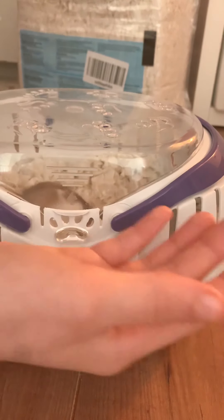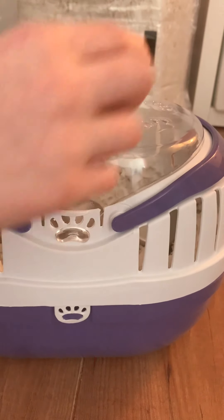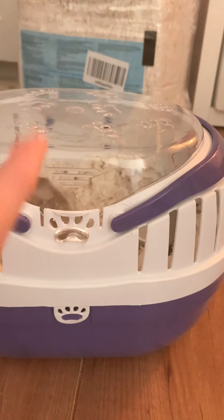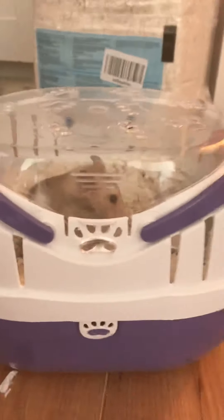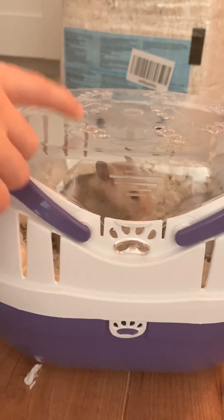Also, maybe put a sippy cup in there. My hamster's sippy cup doesn't fit in here because mine's a bit bigger, but if you could get a smaller sippy cup, you can afford two — one for when it's in its main hamster habitat and a second one for when it's in its carrier.